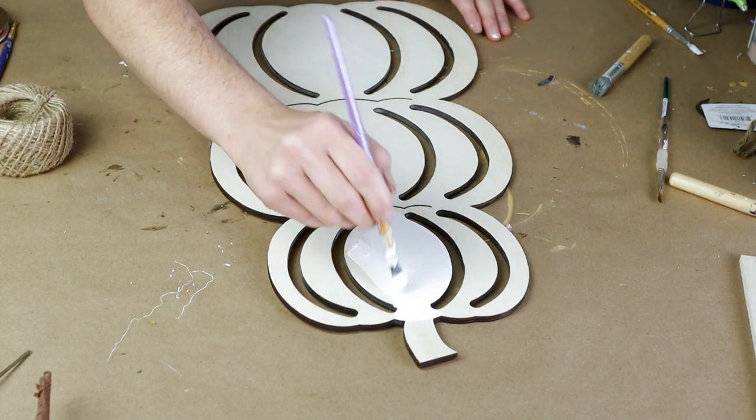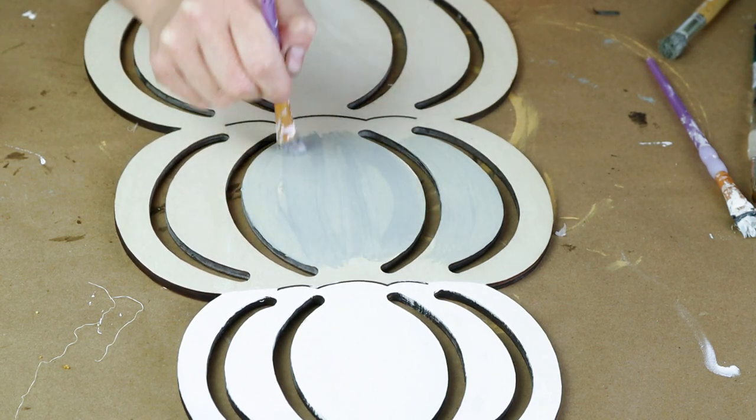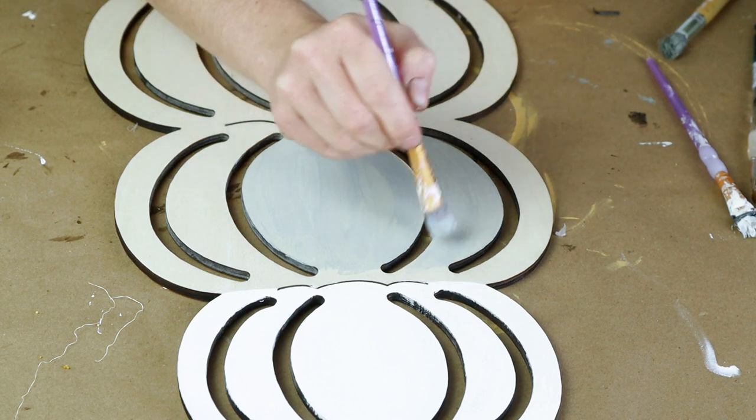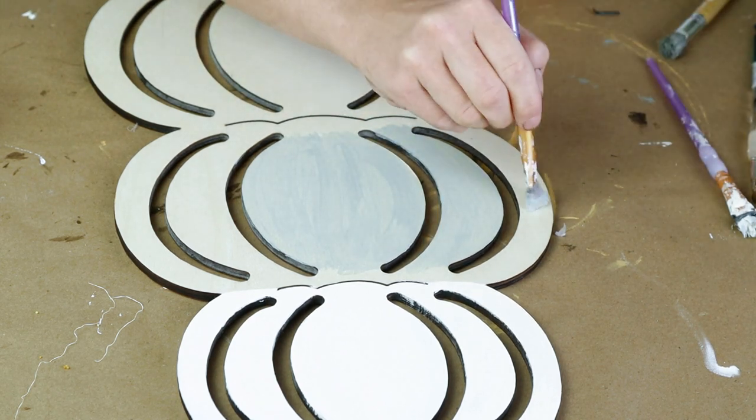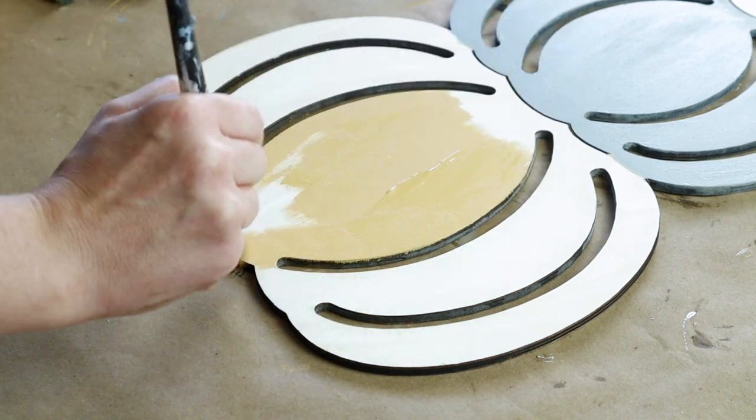Then I moved on to the middle pumpkin and I painted that with the Folk Art chalk paint in the color hazelnut. This paint color is a little bit more sheer so I did do three coats of that paint to get it all covered the way I wanted it to be.